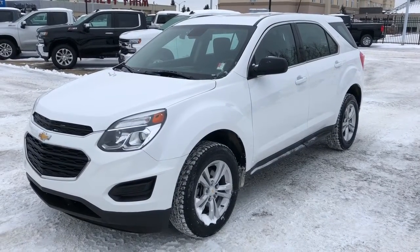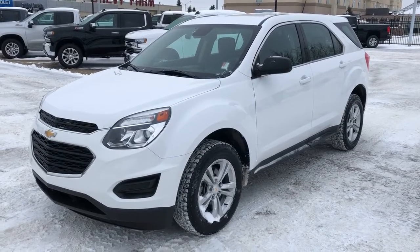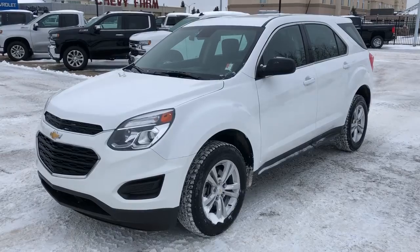Thank you for joining us for this video walk around of our 2016 Chevrolet Equinox. Please subscribe to our YouTube channel, and we hope to see you in at Westgate Chevrolet sometime very soon.